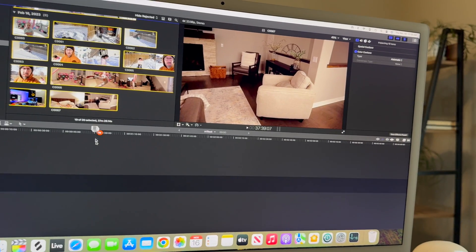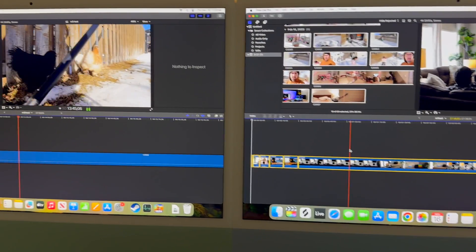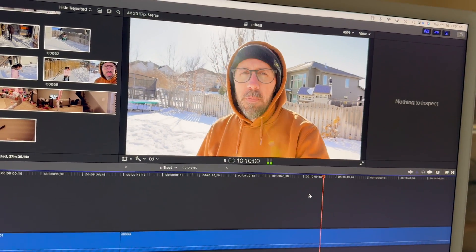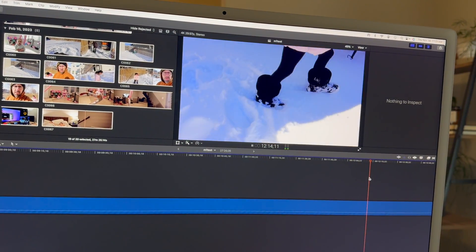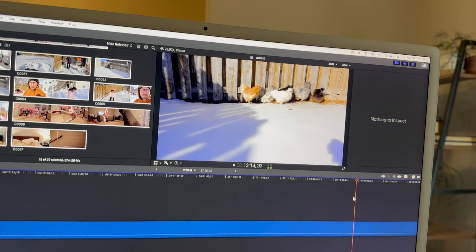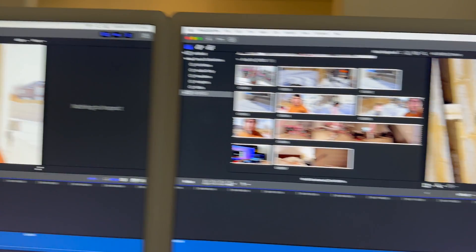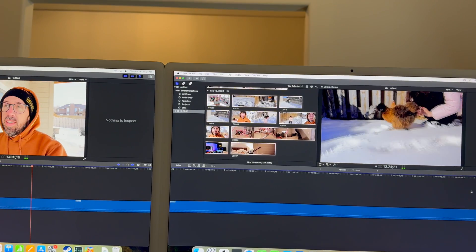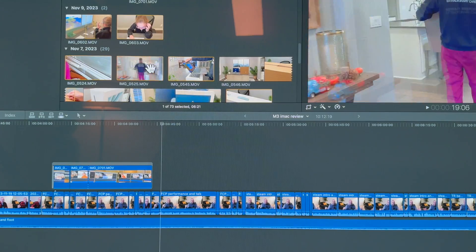All the 4K footage is now imported into both machines. Let's move through it and see what it feels like. With high-resolution footage, scrubbing through the timeline can get choppy and unresponsive. We don't have additional layers, cuts, or transitions, but that's not necessarily what it takes to overload the processor or overuse RAM. With that said, the M1 is still killing it — doing great.